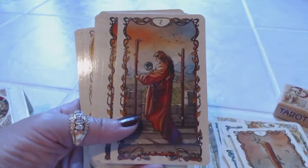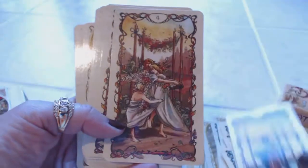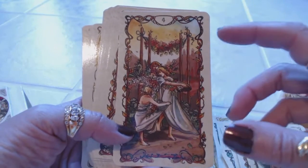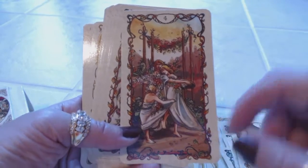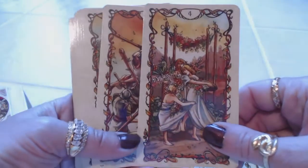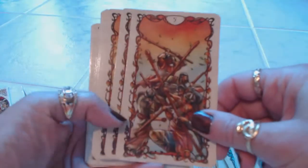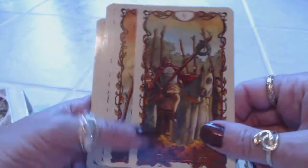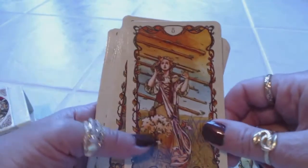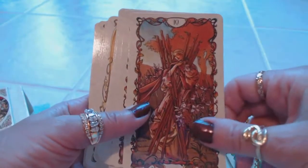We have the Ace of Wands, Two of Wands, Three of Wands, Four of Wands. The detail in these cards is so beautiful — they have such a feminine feel to them. The little ivy going around the border really adds a nice detail instead of it just being a straight border. Five of Wands, Six of Wands, Seven of Wands, Eight of Wands, Nine of Wands, Ten of Wands.